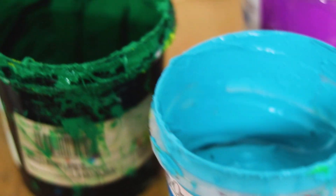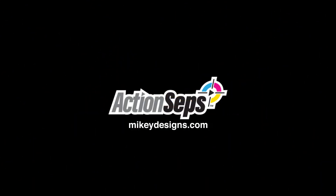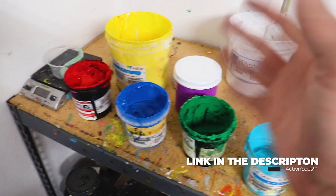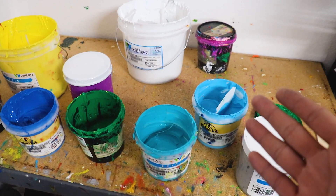We're going to go over what colors you need for simulated process screen printing. Welcome back — let's head over to our ink station and go over the colors that you need for simulated process printing. Here are every single one of the colors that I generally use.